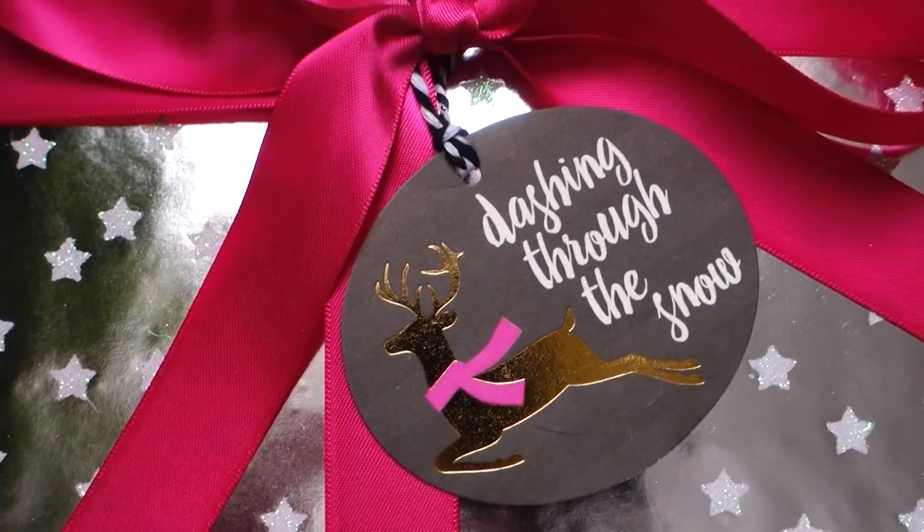The tags kind of go with the whole bright theme. That's everything — I didn't go overboard, it's not like my whole house is vomiting Christmas, but I just think it's fun, it's bright, it makes me happy. It made me happy when I was hanging it up and it makes me happy when I walk in. It's something different — not everybody does bright colorful Christmas, but I love it.